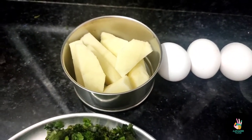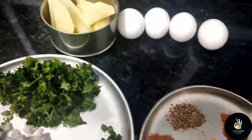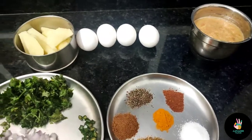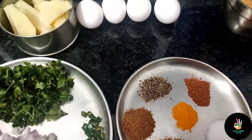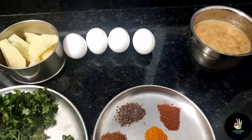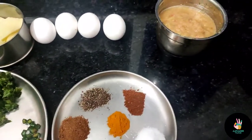Whatever powdered masala I use, it is homemade. I have not used anything from outside. If you make masala at home, it is very good — very fresh and ready.